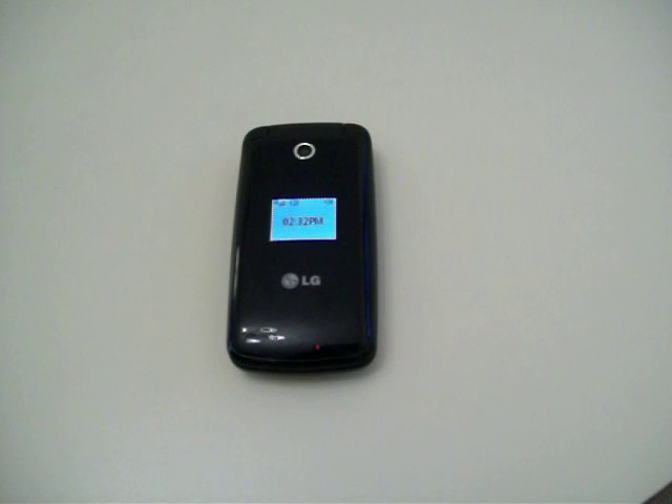Hi everyone, this is Cruiser. I'm going to be showing you a demonstration and review of the TracFone LG 420G. A little bit of background about why I got one: I've had cell phone service from many different providers over the years, and I've always had time left over that I throw away at the end of the month. I don't like throwing money away, so I've gotten into this mode and got myself a TracFone LG 420G.